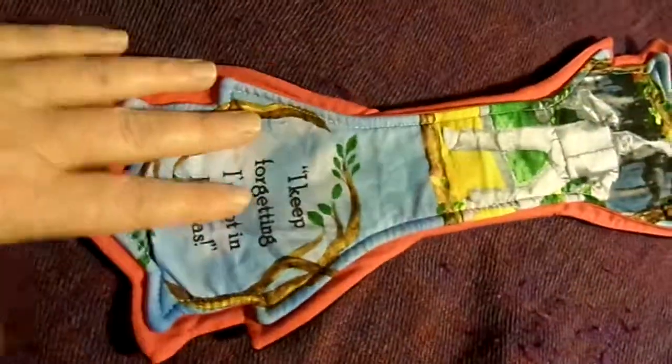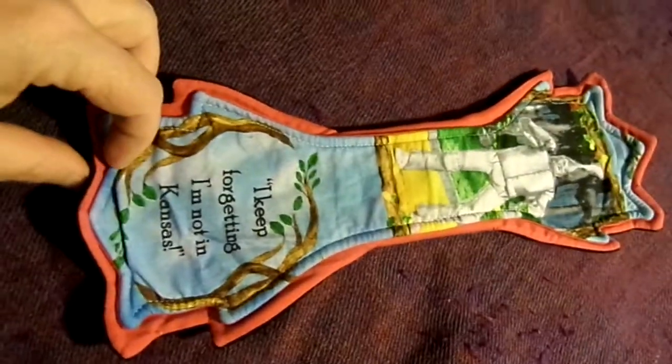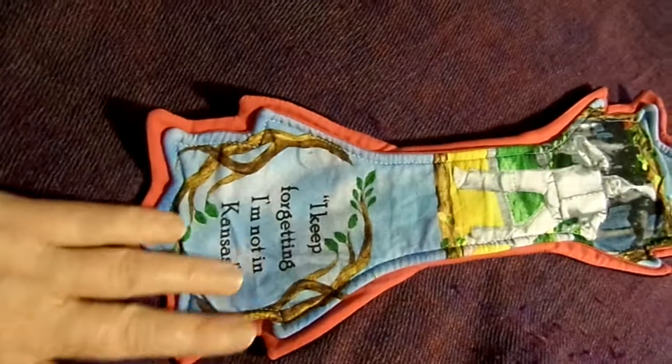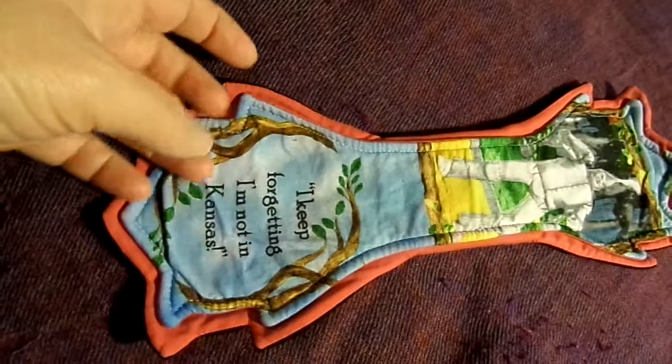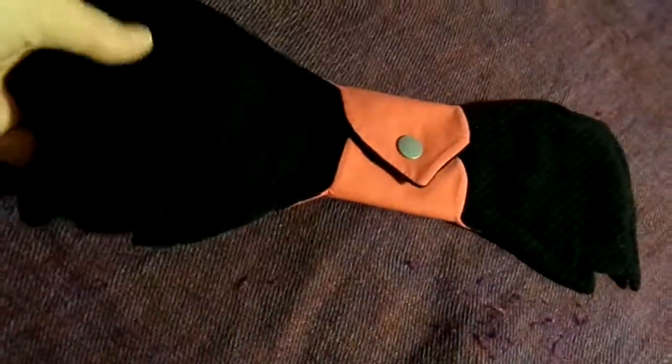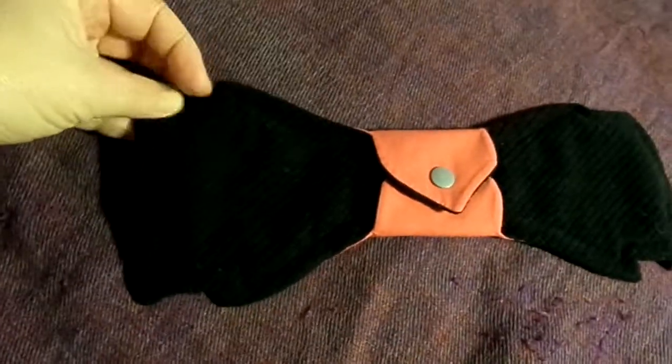Last one but not least is a 13 inch from English Garden Lovelies. I essentially got this because it was a Wizard of Oz print. It is cotton topped, cotton inside and soft shell fleece on the back.